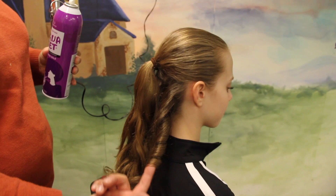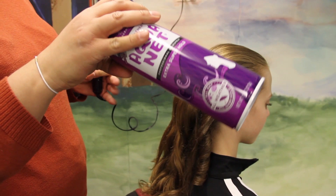Okay, now we're going to do the tutorial to make the ringlets for the girls in the party scene in the first act.